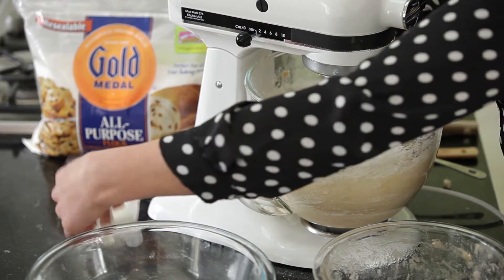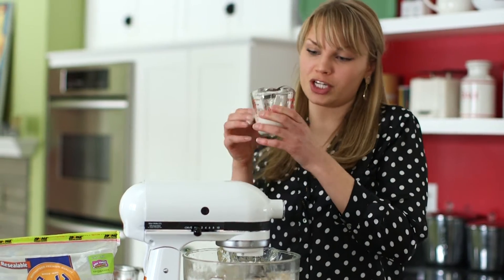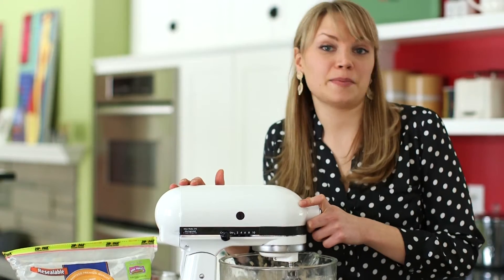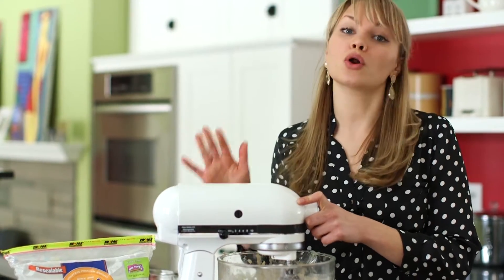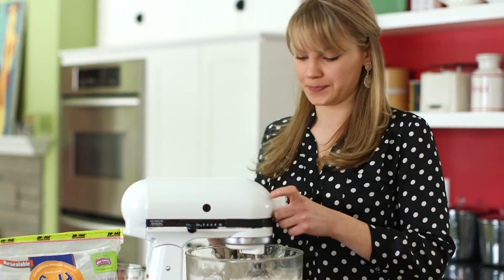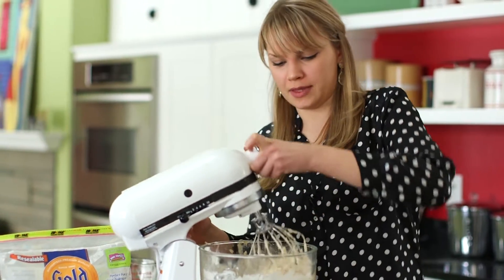Now what's going to make this cake a little extra special is the addition of buttermilk — you just need a third of a cup. My biggest tip here is to make sure that you don't over-mix the batter. You want to mix it until it's just combined, and it should look pretty smooth at this point.